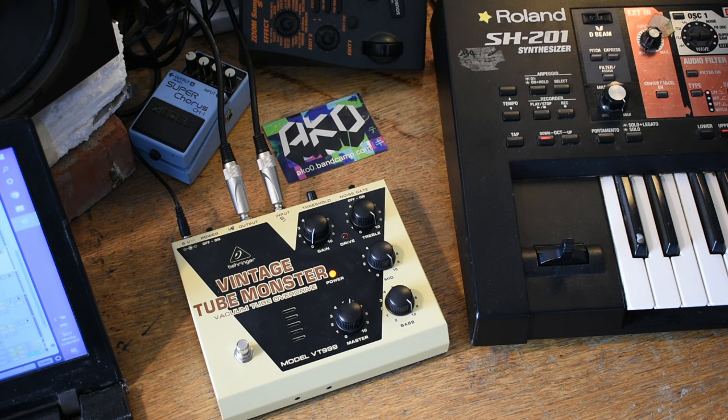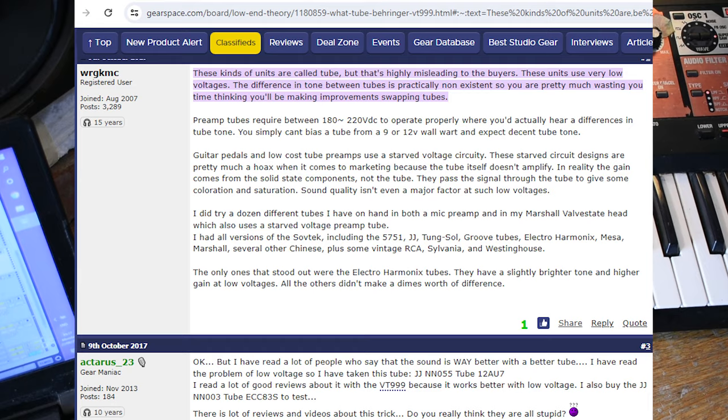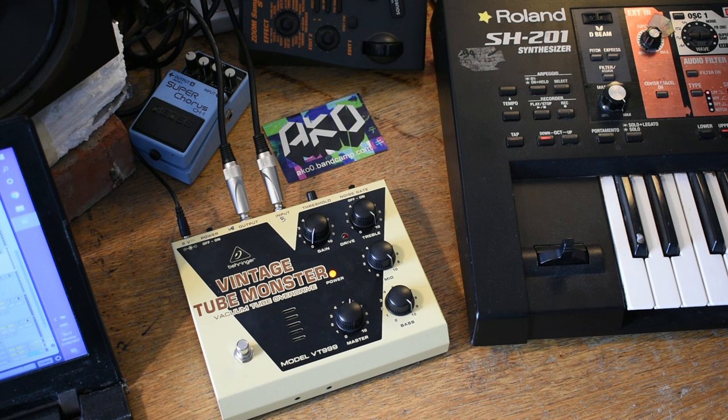Before I get into that, I'll caveat this by saying that this is often referred to as a misleading product — a misleading idea that these are a tube overdrive. Basically what it boils down to is that because these pedals operate at very low voltages, like 9 volts or 12 volts, rather than 150 or 200 volts as tube technology generally operates at in a more traditional sense, we're not really going to hear a difference in tone when we change the tubes. These are also referred to as starved circuit designs.